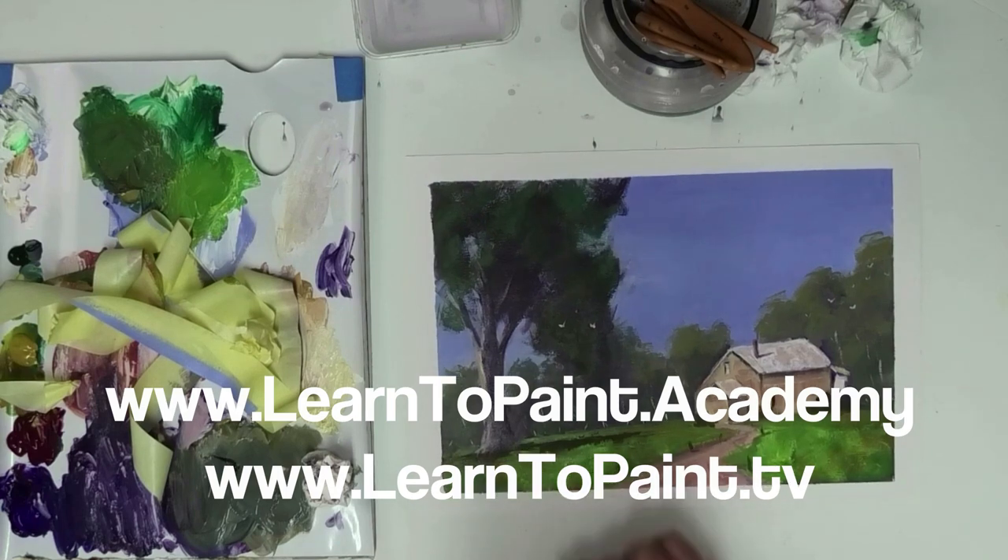There we go, folks. A nice little church in a country scene on a hillside in Australia. An easy, simple little painting that anybody, regardless of their experience level, could have a go at and produce a similar sort of result. So have a go at this one. Hope you've enjoyed this week's episode of Learn to Paint TV, and we'll see you next week. Cheers for now.